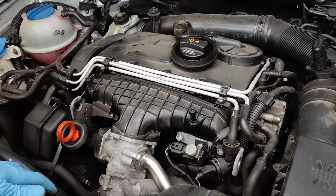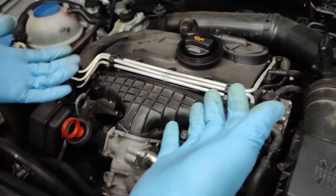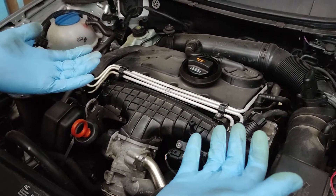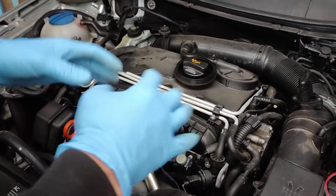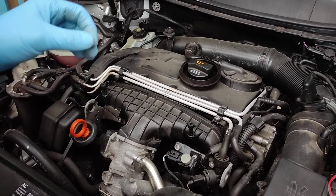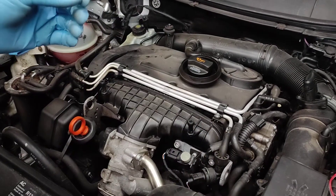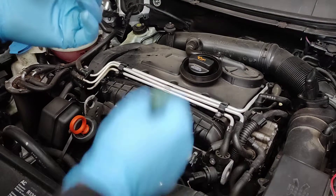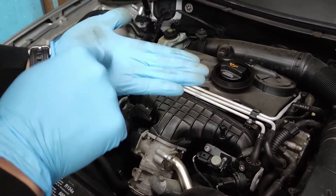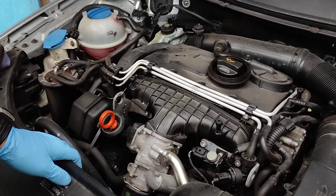The first thing we need to do is drain the oil. There is an under-tray underneath the sump, so what you can do is take the whole thing off. I'm not going to show that because I have it removed, but you can do that. Or there is a little opening you can use - the oil will drip on the tray when it's drained. So it's your choice really.